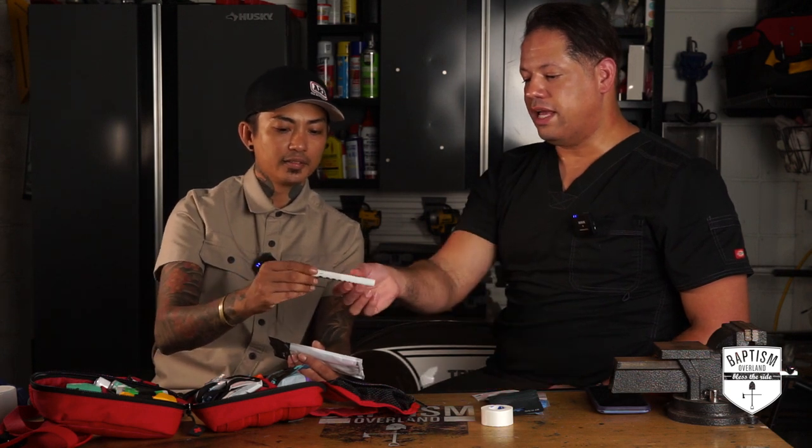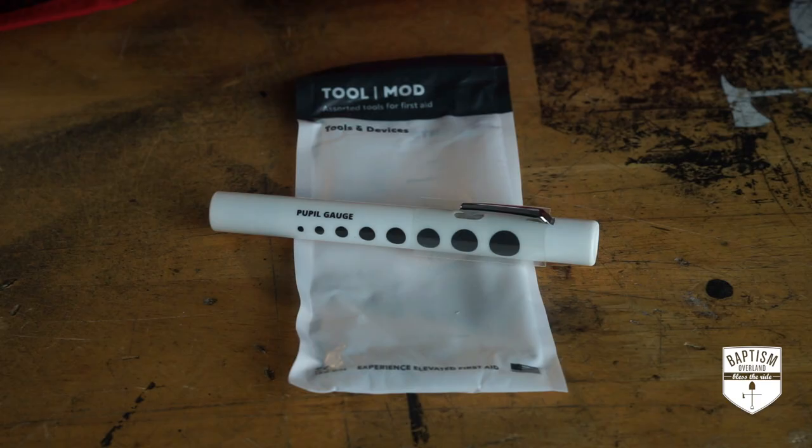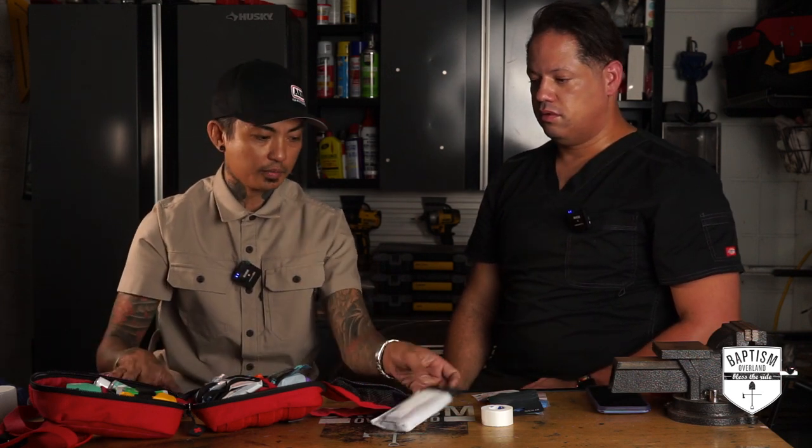What is this? It's a pen light, basically to check your pupils to see if they react to light. They actually have the pupil size guide on it so that if you need to call 911 for any reason and relay that information, you can use it as a guide. Regular kits don't have a pen light — that's awesome. I might have to buy some of this stuff for other kits.